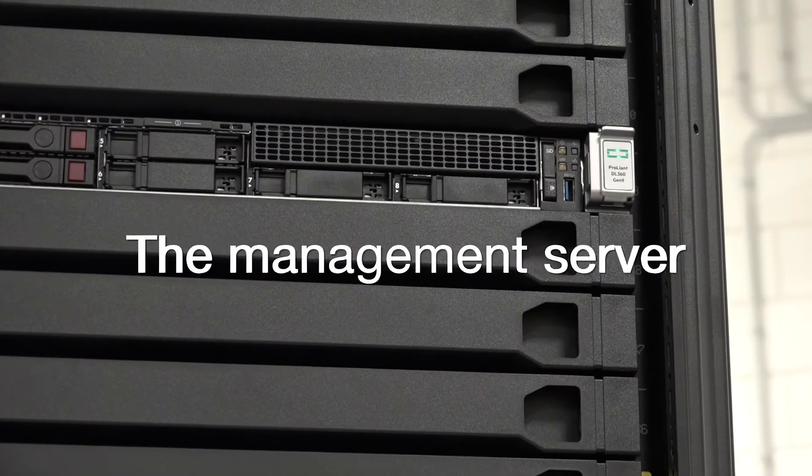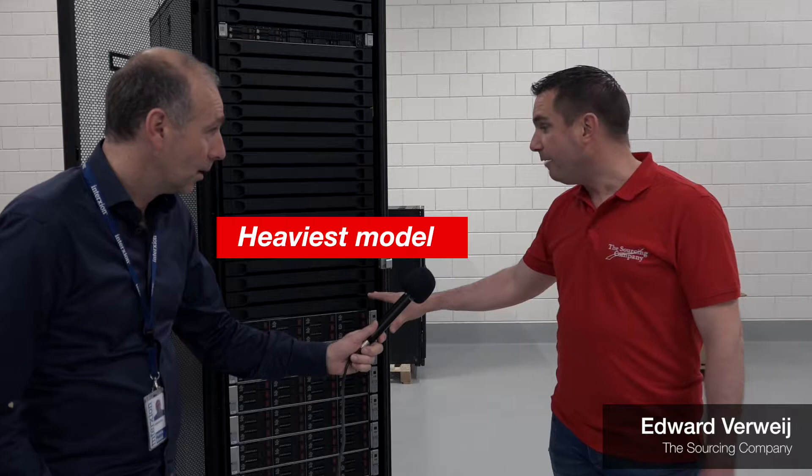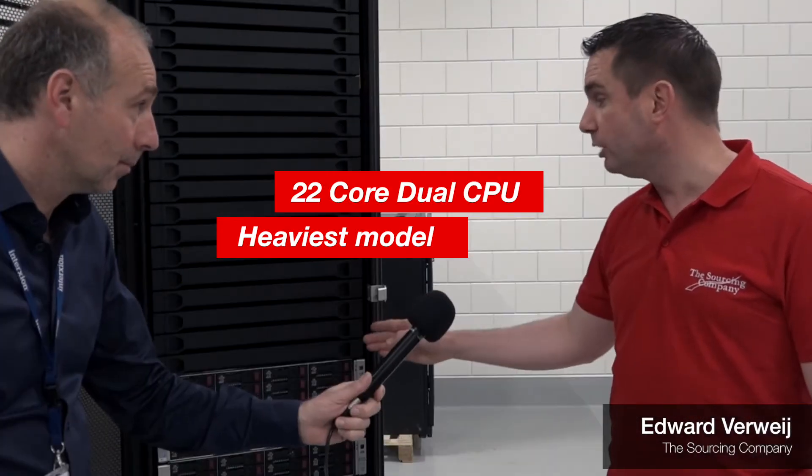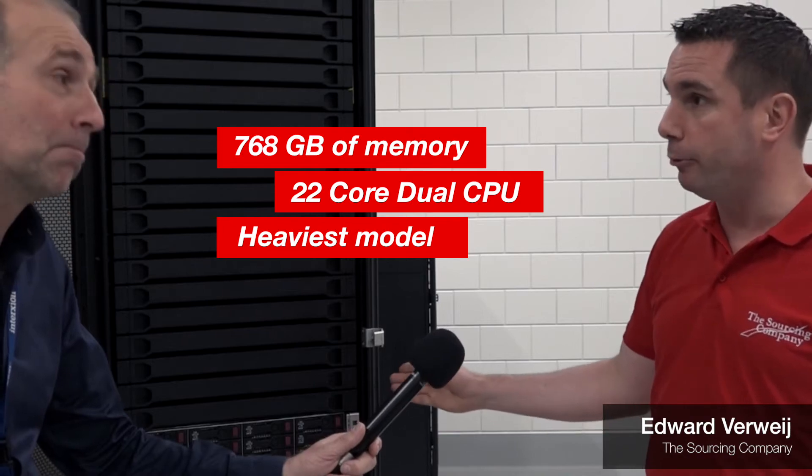At first we have the management server. The management server will be used for the initial deployment of the complete Azure Stack environment. Over here we have the 8 Azure Stack nodes. We have this model dual CPU, 22 cores, 768 GB of memory in each box.